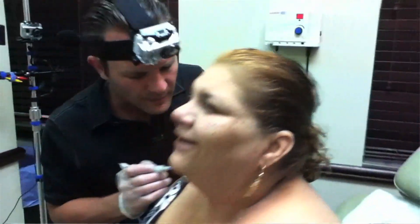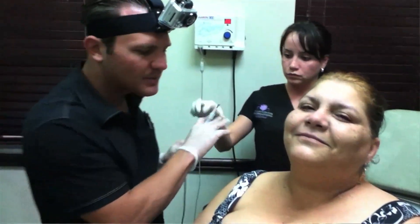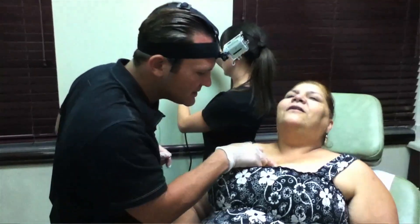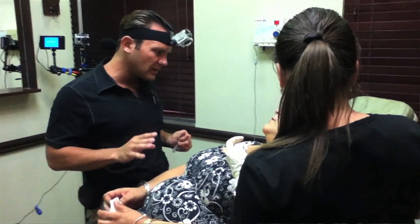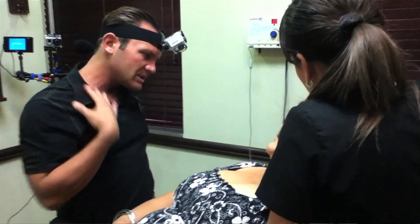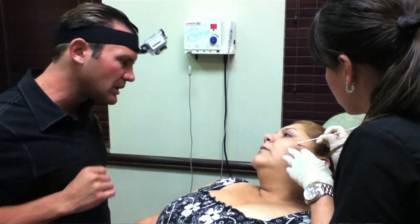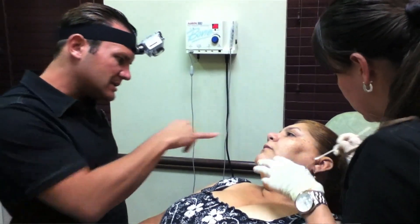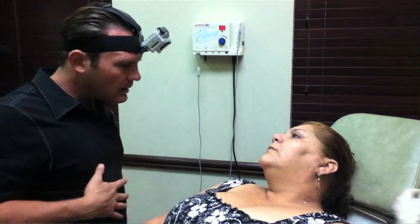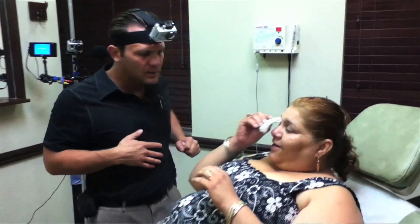All cleaned up. We'll put a couple of band-aids if we need it. What you need to do now is wash the areas twice a day with a mild soap like a Dove sensitive skin soap — nothing with harsh chemicals, no perfumes or anything on here. You want to wear a sunblock to protect it from the sun, because if you get sun on these areas it could leave you with little dark marks, and you have a tendency to get those dark marks. Protect it from the sun, cleanse it, and put a little ointment on there. Okay? Thank you.